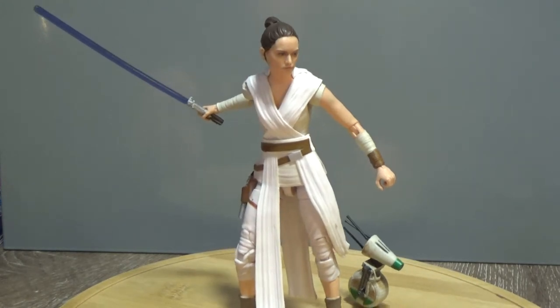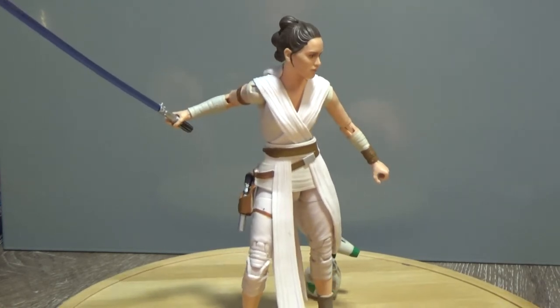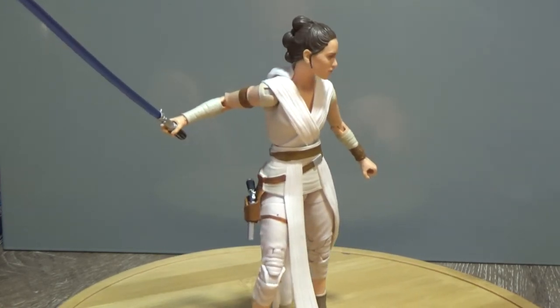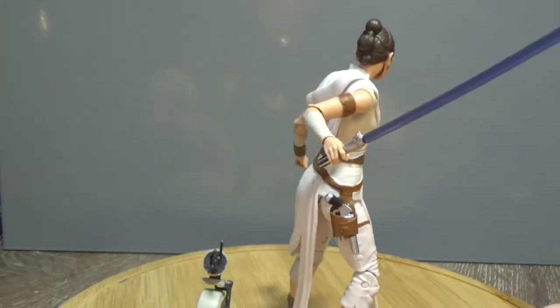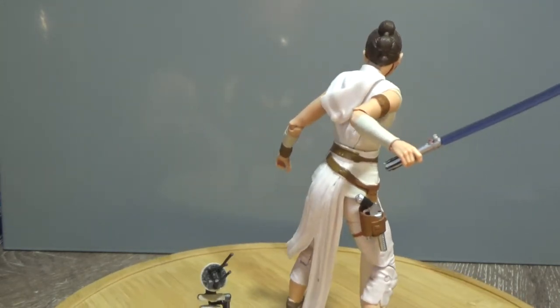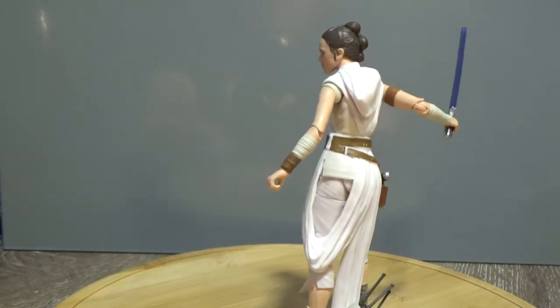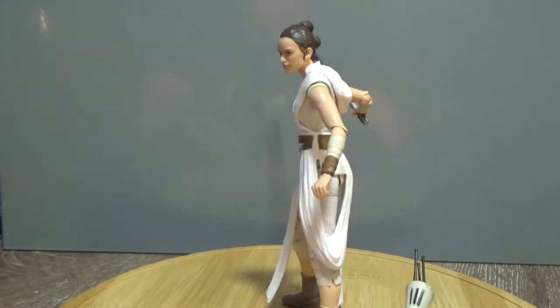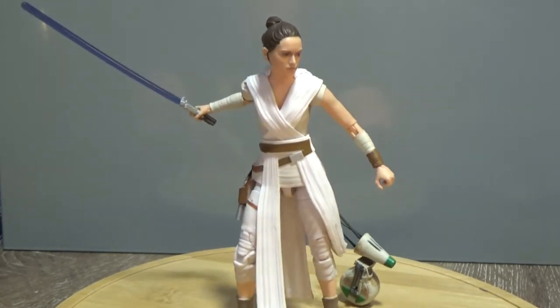There aren't many from this wave that were bad, so we'll give it a 360. I'll just get a look — I've just got it posed up at the moment. Yeah, just a really, really nice looking figure.